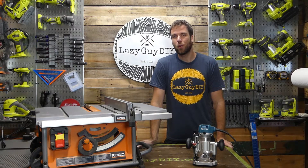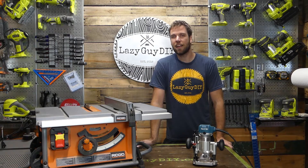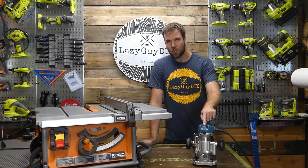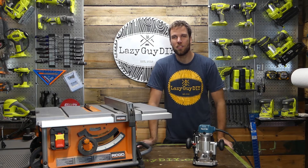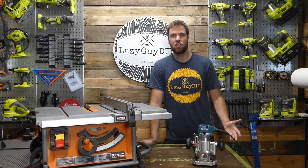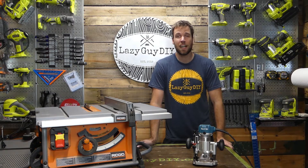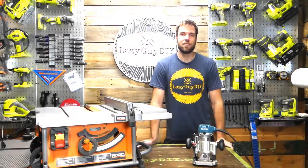Hey guys, Adam from Lazy Guy DIY with a quick tip of the day. The other day I posted a picture of some dado cuts and I got a lot of questions about it, because I did not use a router and I did not use a table saw. So it really threw some people for a loop. What I used instead was a sliding compound miter saw — it's a little different approach, and I actually like it better if the material allows for it, because it's a little more accurate. So let's take a look at exactly how I did it.